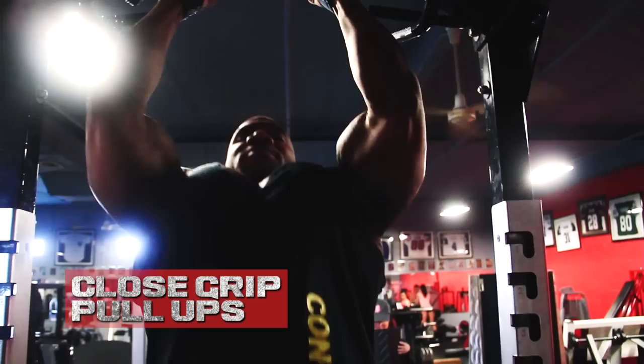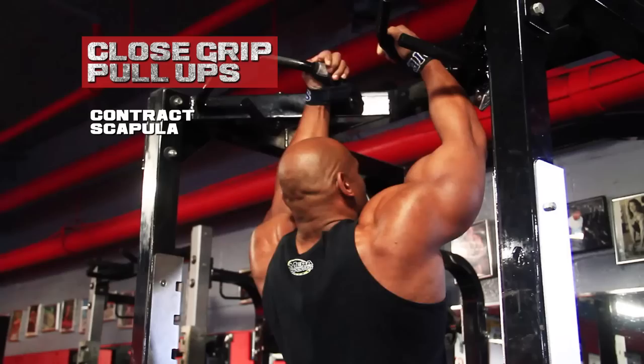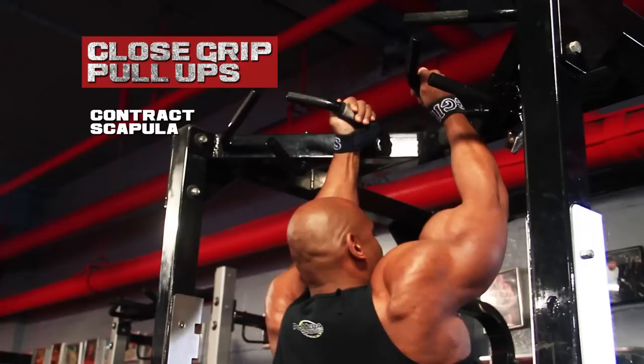I'm doing close grip pull-ups. The reason I choose that grip is it allows me to work the latissimus muscle from top to bottom. When I go wide, I tend to only work the upper posterior of the latissimus. When I'm doing underhand, I'm working more the lower anterior. But close grip lets me work the entire latissimus muscle and gives me the greatest range of motion. I always start by contracting my scapula before the initial pull — that engages all my back muscles and allows me to get the most benefit out of the movement.